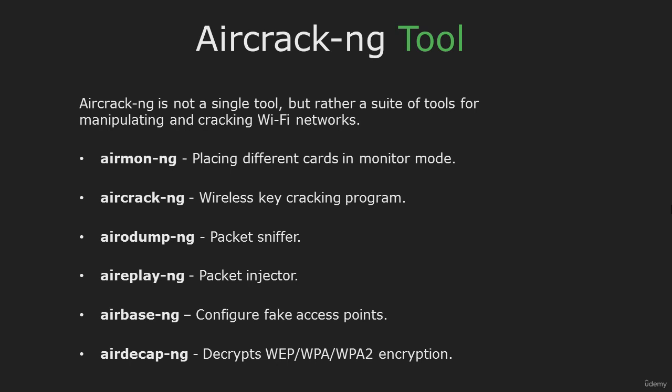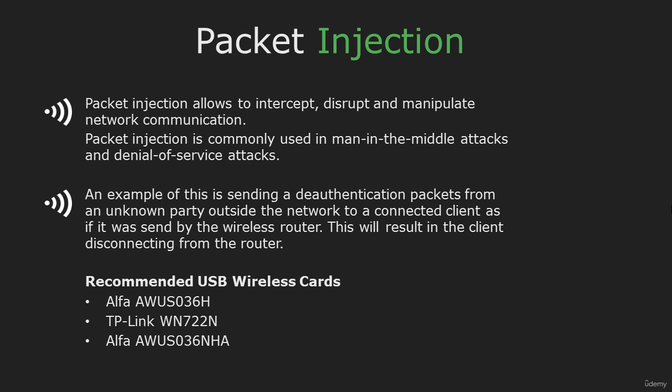Now let's see what is Packet Injection. Packet Injection allows you to intercept and manipulate network communication. A good example is sending deauth packets to a network client and disconnecting them from the router.